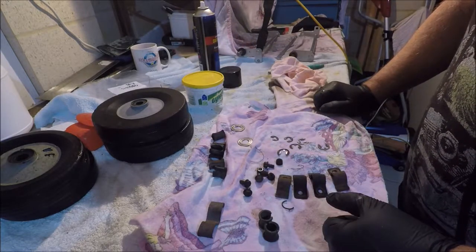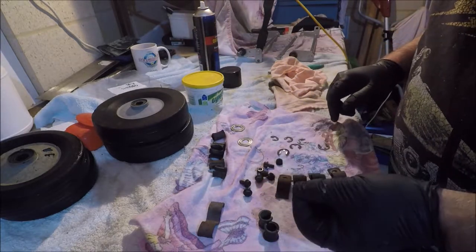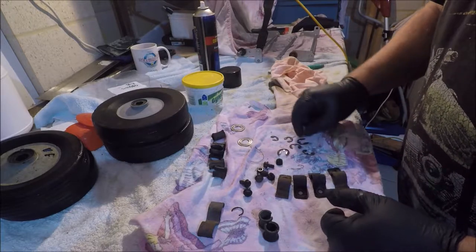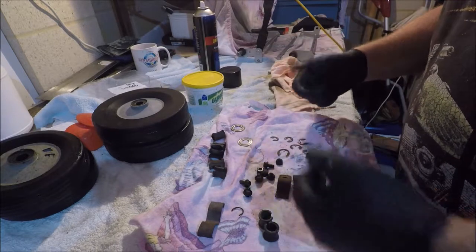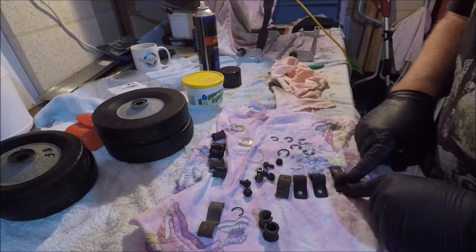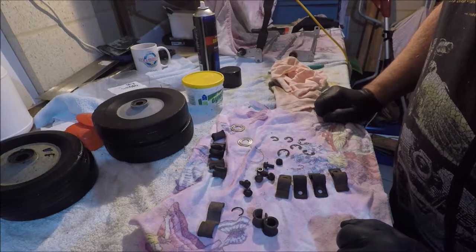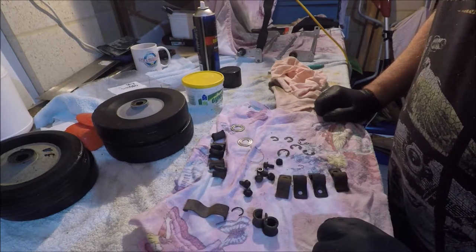We've got hail now so I may have to stop filming, but we'll keep going. There's a little C-clip - can't remember exactly where it goes but it'll come back to me. We've got four of these: one and two hold the wheels on, one and two to hold the connecting rod on. These go into the deck and the axles go through with four bolts, and these are a series of bushes.